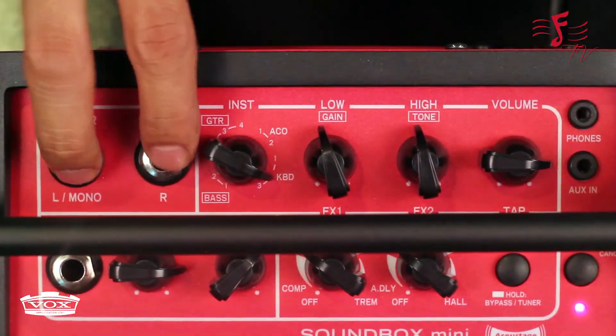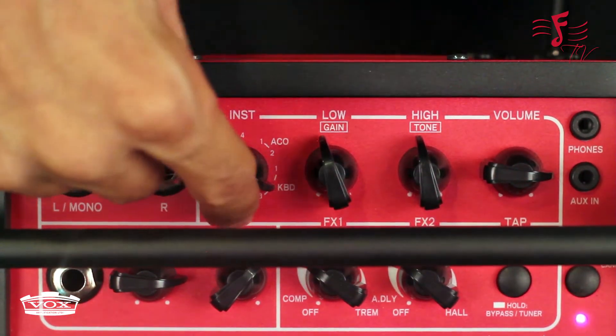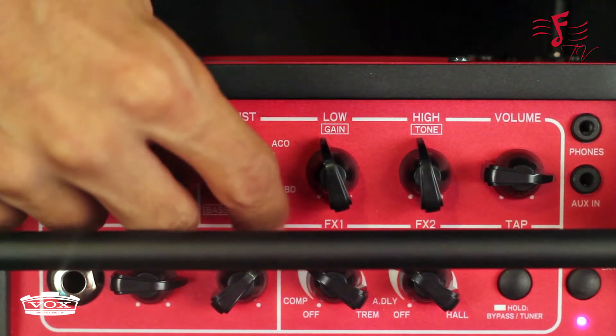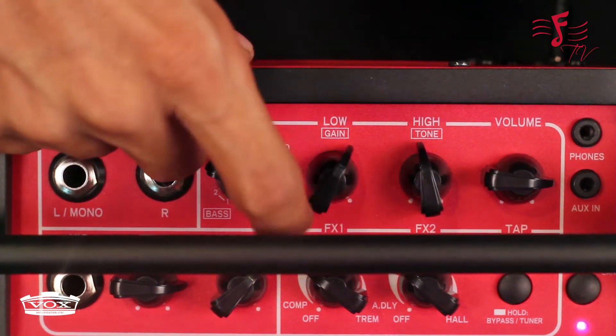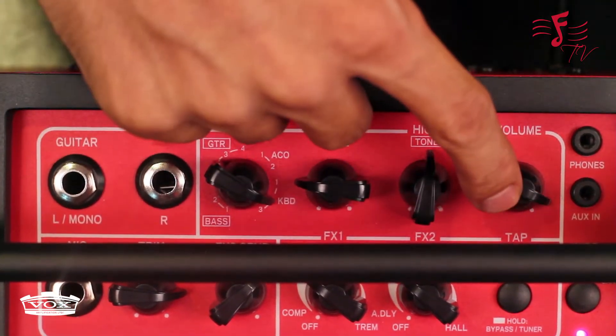The top panel consists of two inputs for stereo, or you can use the left one for mono. It also has bass guitar settings, electric guitar settings, acoustic guitar settings and keyboard settings. This is your bass knob, your bass control knob or your gain control knob. This is the treble or the tone control knob, and your master volume.